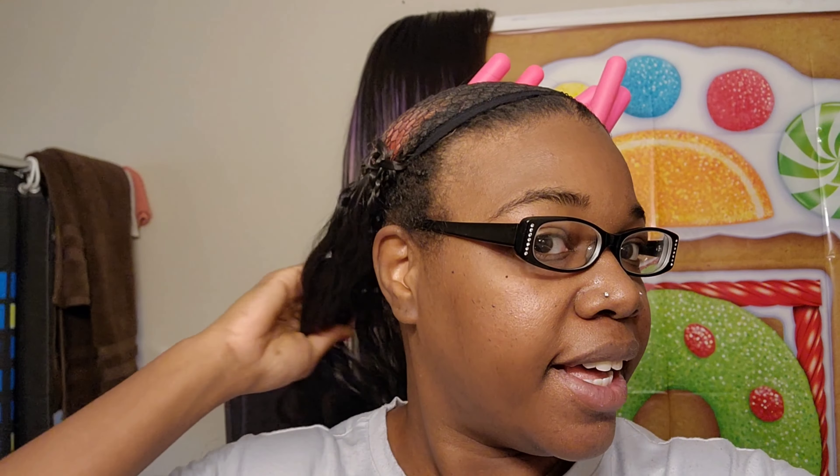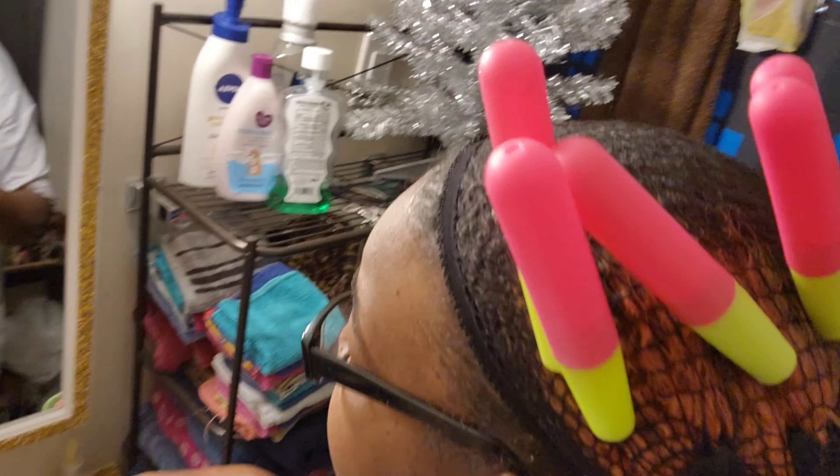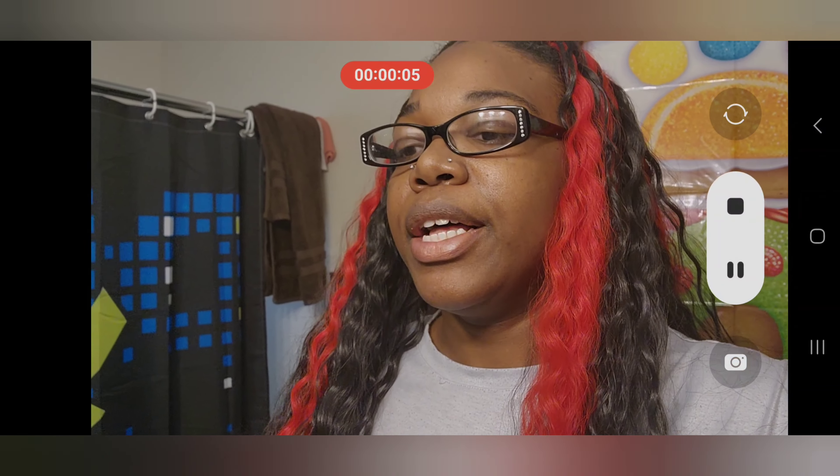Alright guys, this is how far I've gotten in an hour - literally how far I've gotten in an hour. I am doing multiple crochet needles - I currently have five in my head right now. I would have more if I could find more, but with every pack of hair they give you a crochet hook, so why not multitask and use all these crochet hooks to get this done. It is currently 10 o'clock, I have one more hour to hit my goal. I don't know if I'm gonna make it.